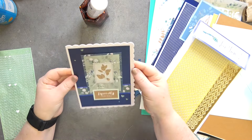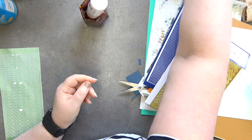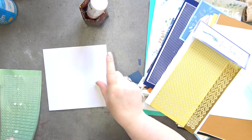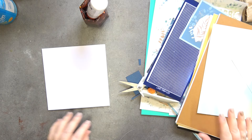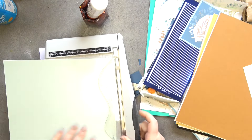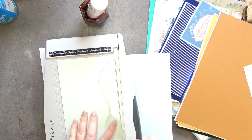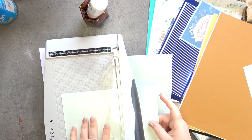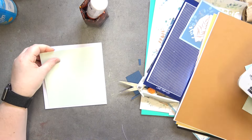Isn't that pretty! Card number one is all done. So let's go on to our second card. This time we're going to be doing a six by six card, and I'm going to use the same pearlized mint green. I'm going to cut a piece that's five and a half by five.